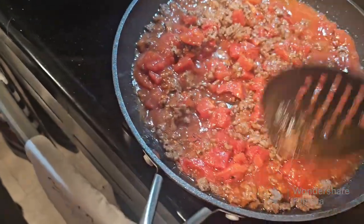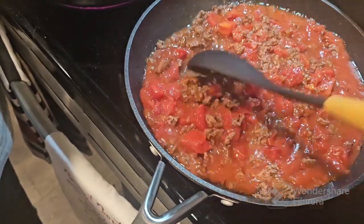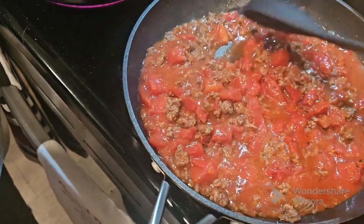It makes me miss my mom. My mom could cook. She made the best pies, dinner, catfish. She was good.